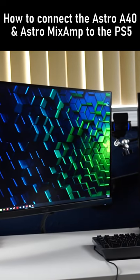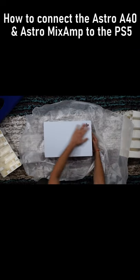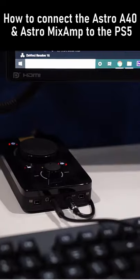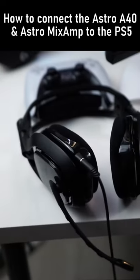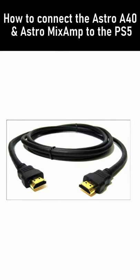To get everything connected, you need to have a monitor or TV, the PS5, two HDMI cables, the Astro Mix Amp, the USB cable that comes with the Astro Mix Amp, and lastly a set of wired headphones.